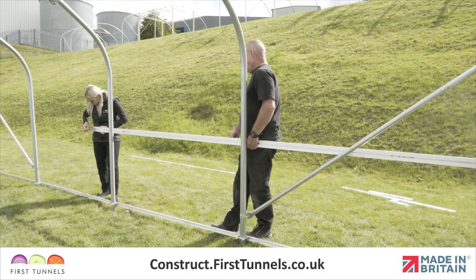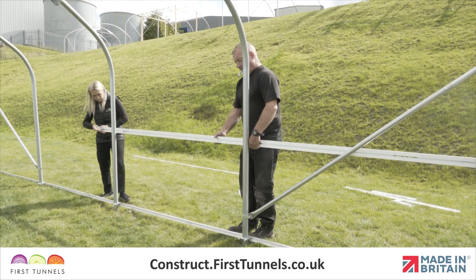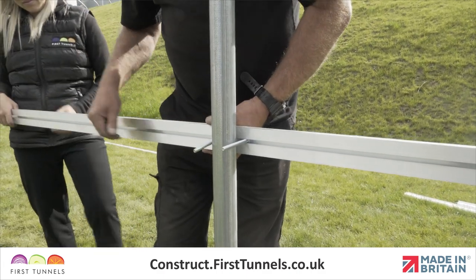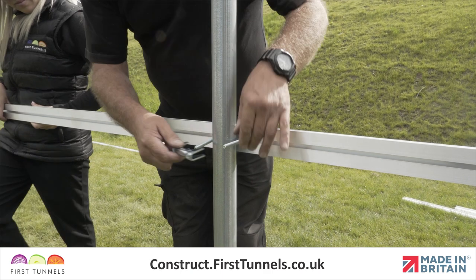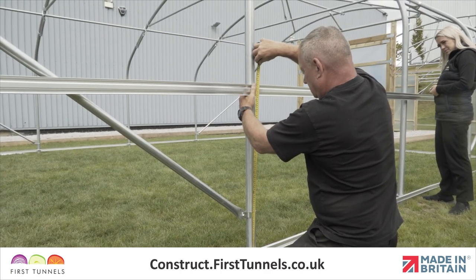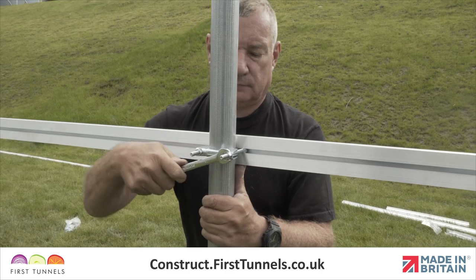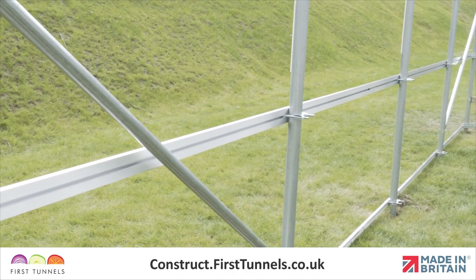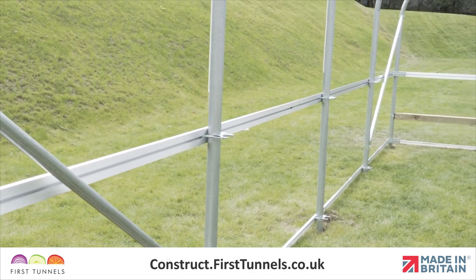To secure the side rail to the intermediate hoop, slide two hexagon bolts from the intermediate clamp down the T-slot of the side rail. Position them at either side of the hoop. Place a curved pressing over the bolts, measure 75cm up from the side rail and tighten. Repeat this procedure until you reach the end of your polytunnel. The final piece will exceed the length of your polytunnel and we will trim this off at the end.